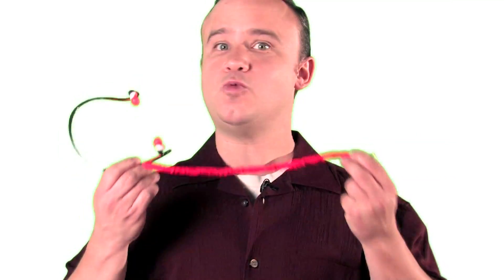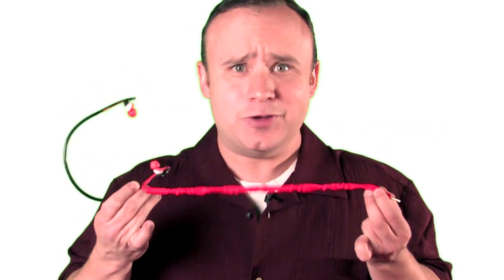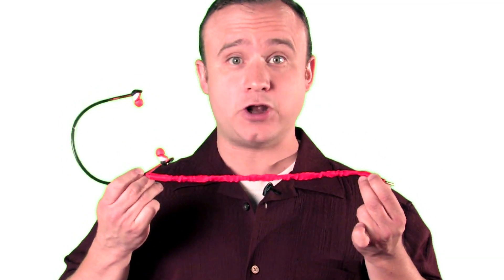The Cord Cruncher is what you've been waiting for. It's portable and so easy to use. So start crunching and click below.